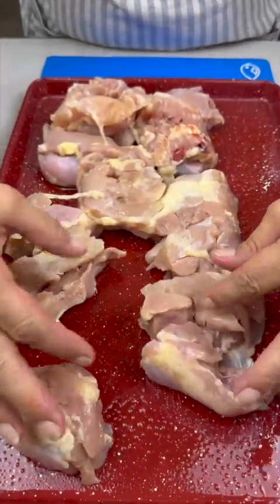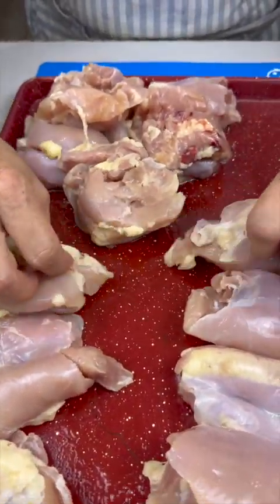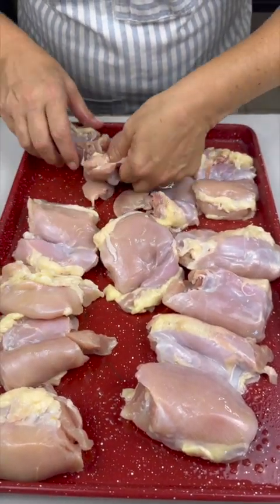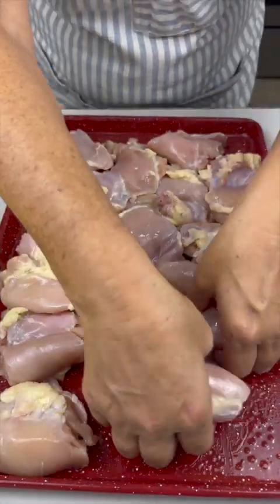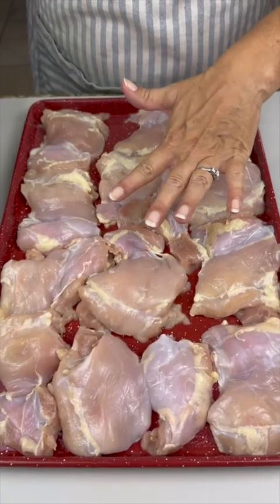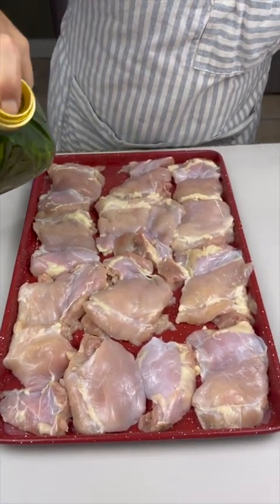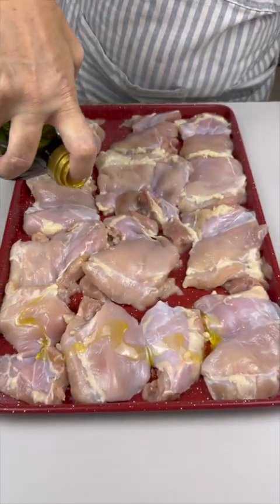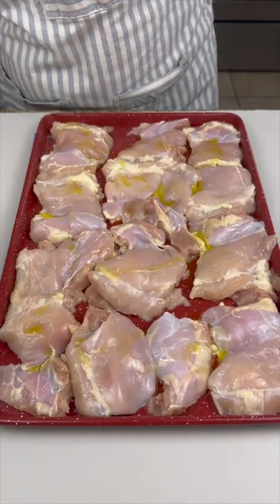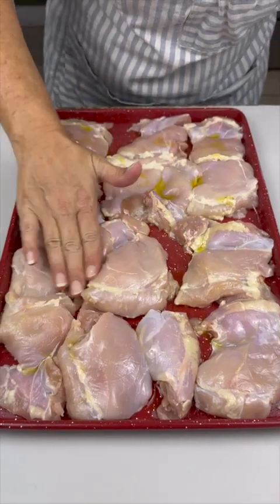Start with boneless skinless chicken thighs and space them out on your pan. This is a really simple, easy way to cook chicken if you don't have a grill. Drizzle with some olive oil to give it a nice coating for all the spices to stick on, then give it a good rub to get all of them nicely covered.